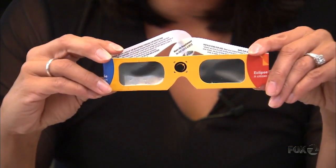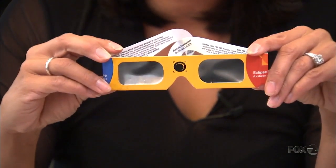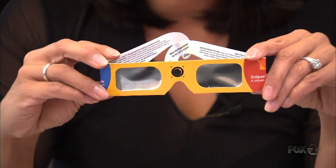If you want to watch the eclipse, the only way you can safely do that is with eclipse glasses. Make sure they're certified. If you can get your hands on some of these, then you are in good shape.